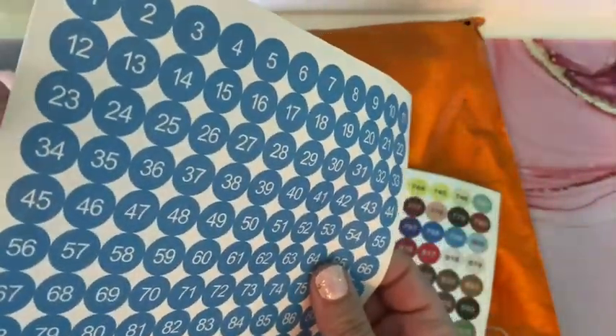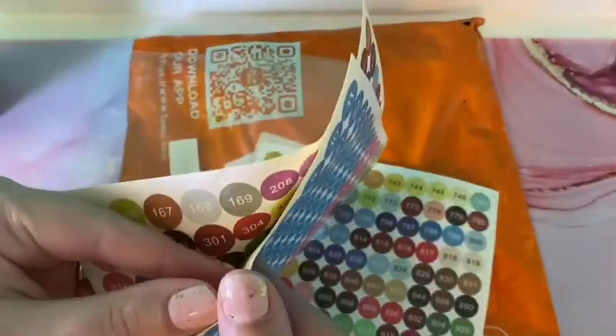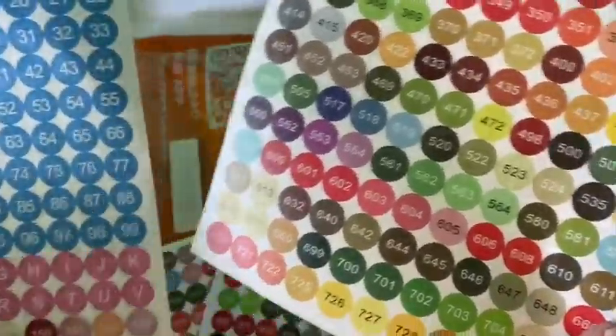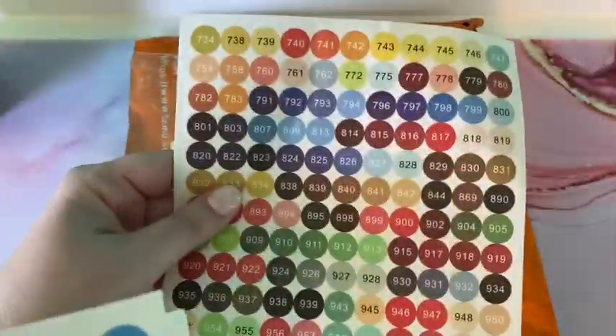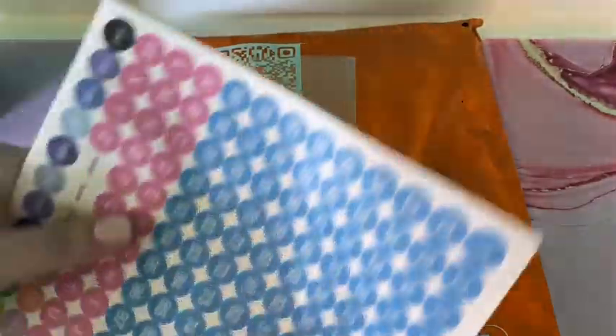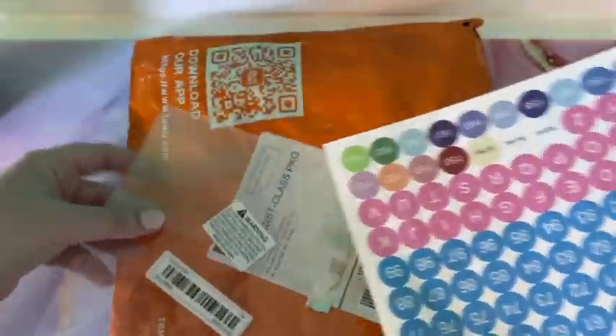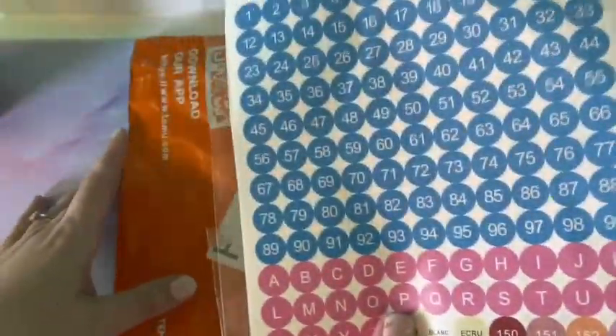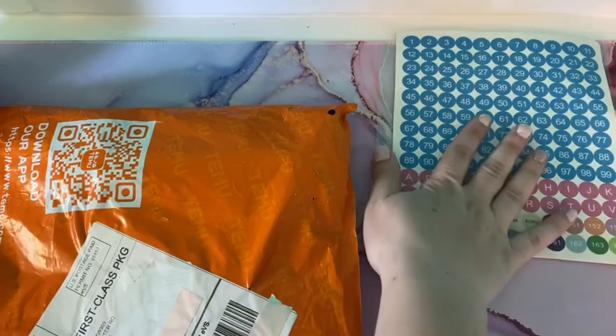So it goes in order — you've got the first set at 164, then 165, and so on across multiple sheets. It may not have all the colors, but for a dollar for all of this, not a bad deal. I'm starting to try to figure out an organization system with my special drills, and I figured this was a good way to start. So that's the first thing — these special stickers.